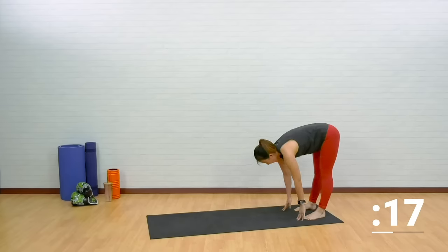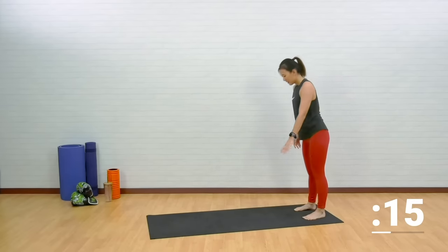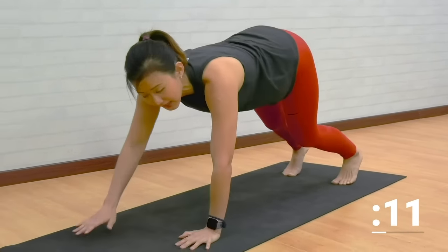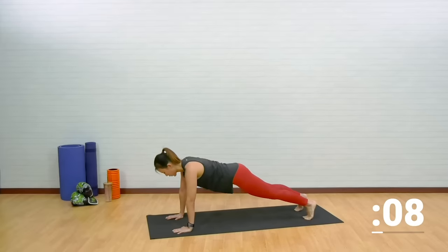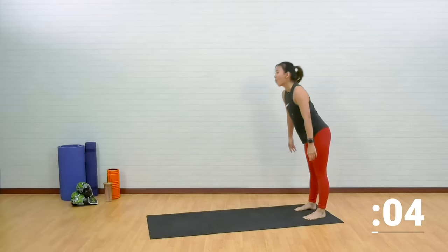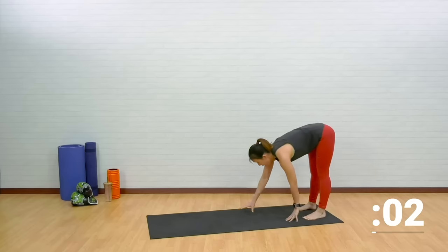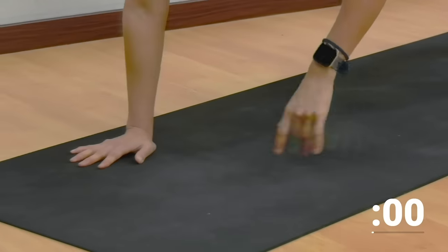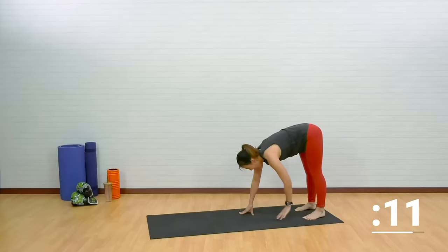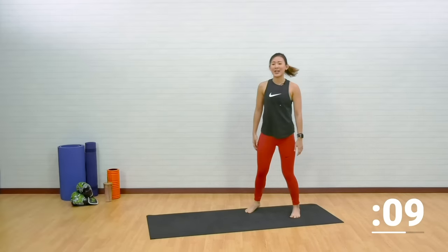Very good. Back up. Down again — if you have to, you can bend your knees slightly. Into a plank and push up. Slowly inch back. One more: inch forward, a nice strong push up, and inch back.